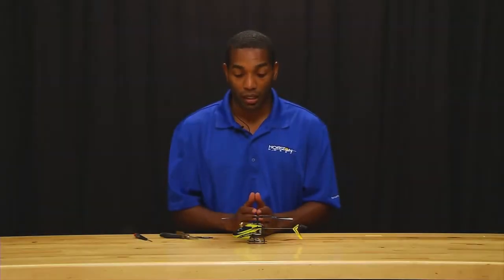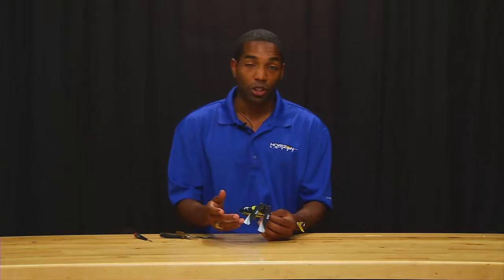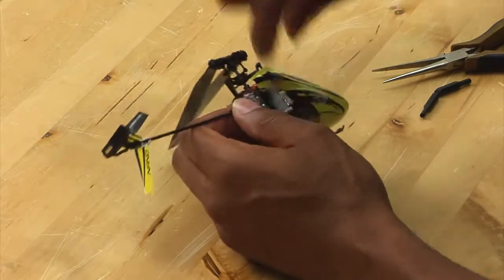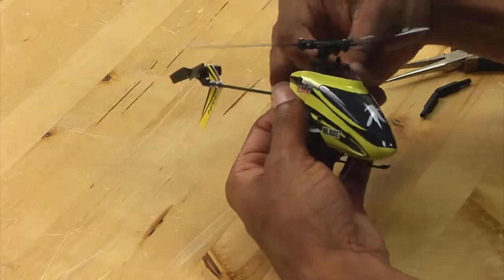Hello everyone, this is Michael Graham again and now I am going to show you how to place a servo on your Nano CPX. First thing you want to do is get the canopy off. This makes things a lot easier because you can actually see what you are doing.